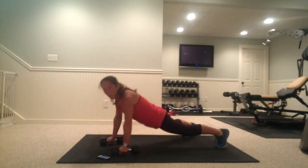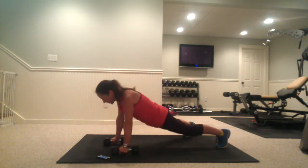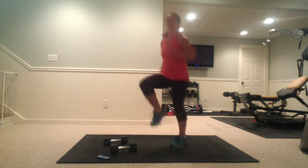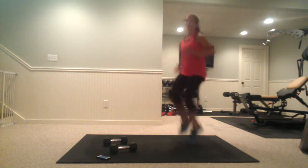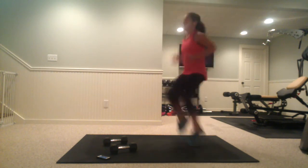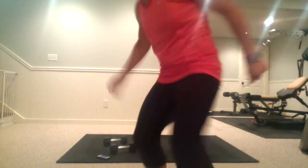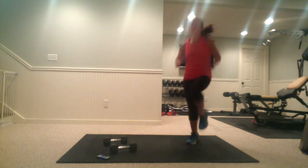We're jumping right up for a high-knee sprint. Bring those knees up. Next we're going to be doing the pike push-up. Keep going, guys. I think I've got to clean this camera a little bit — sorry about that, it looks a little blurry to me.